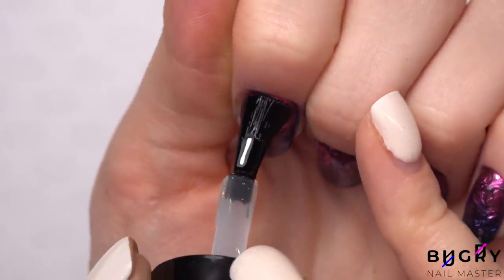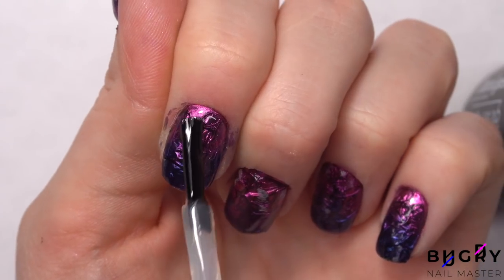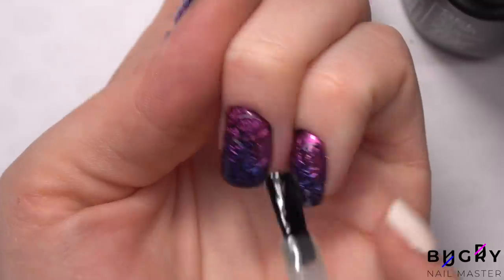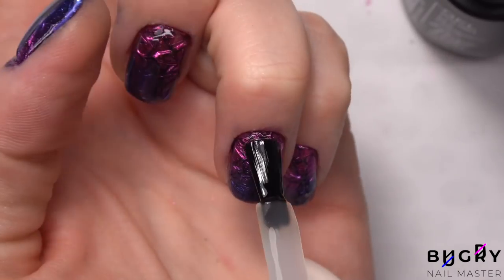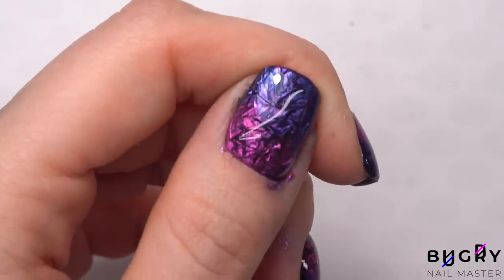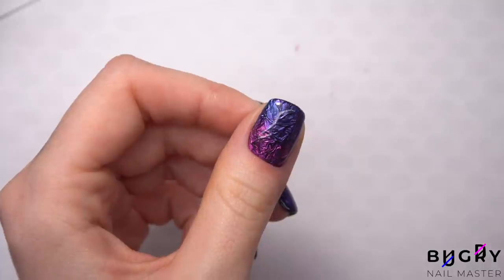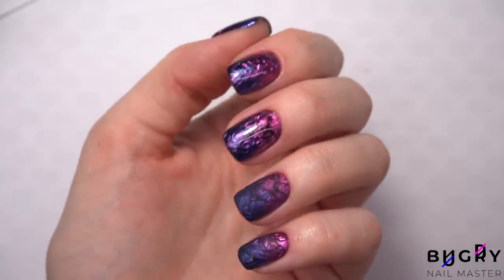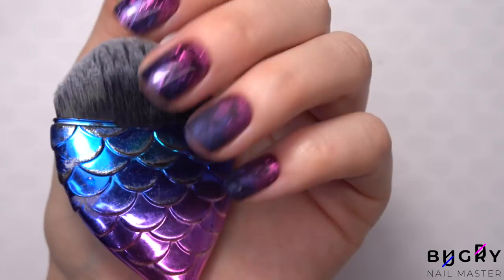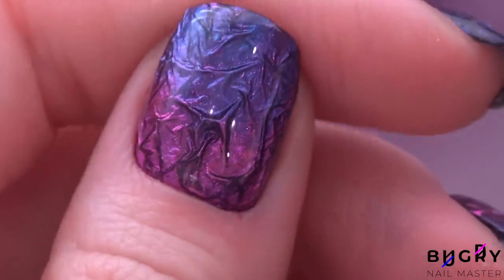Just for fun, I've decided to coat two of my nails in a matte top coat. This finish is absolutely mesmerizing, and I think it might even be better than a cat's eye finish. I am so happy with how my nails turned out and I can't stop looking at them. If you liked this video, then please give it a big thumbs up, and until next time — bye!